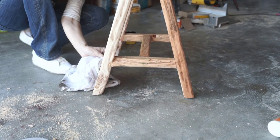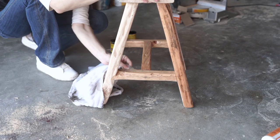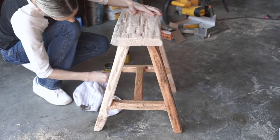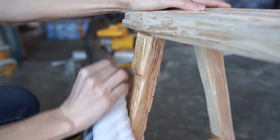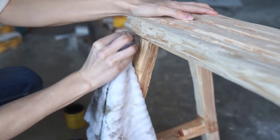I will just completely stain everything. I like to use a towel — you can also use a brush or even a sponge. Make sure you dispose of your towels properly if you're using a towel with stain. Don't leave them laying around — they are flammable. I also like to give it about three, four, five days to just really air out.